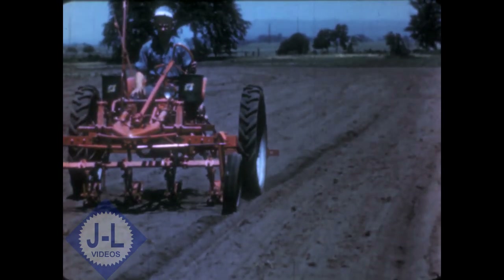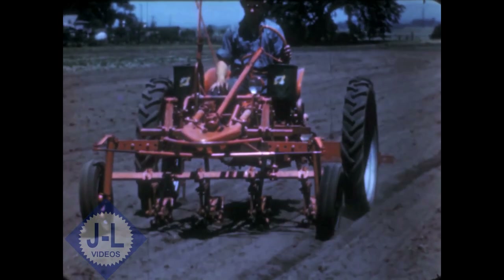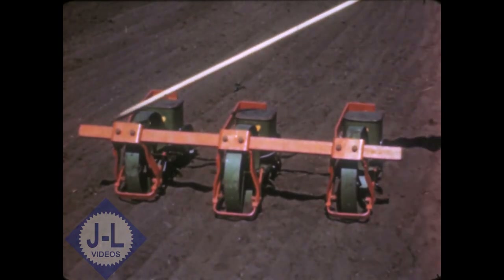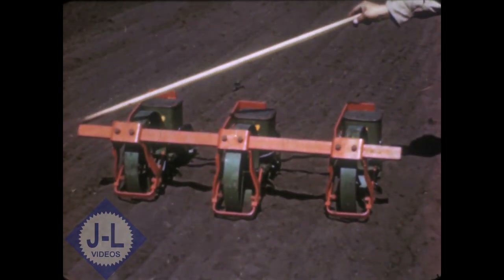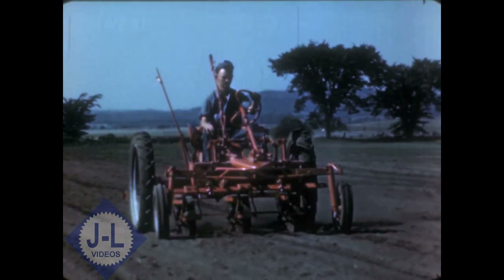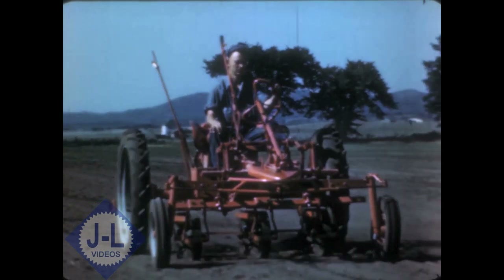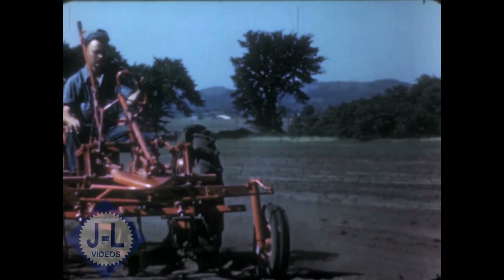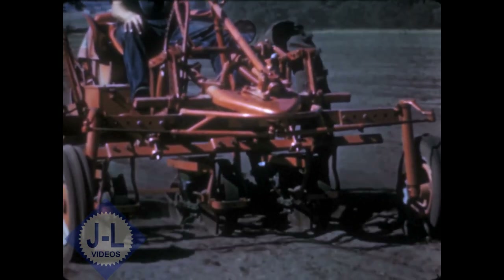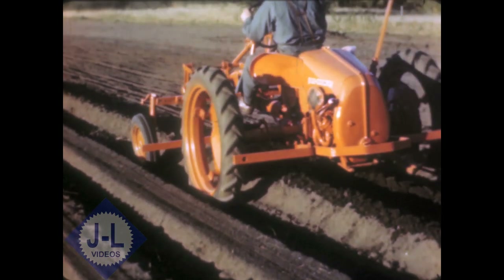This unit can be spaced to plant on top of the beds or on level land in twin rows or in singles. Then there's the ground-driven Planet Junior precision seeding unit that can be hitched to the front draw bar in one, two, or three sections. These units handle practically all vegetable seeds from mustard to lima beans. Each is complete with openers and coverers.